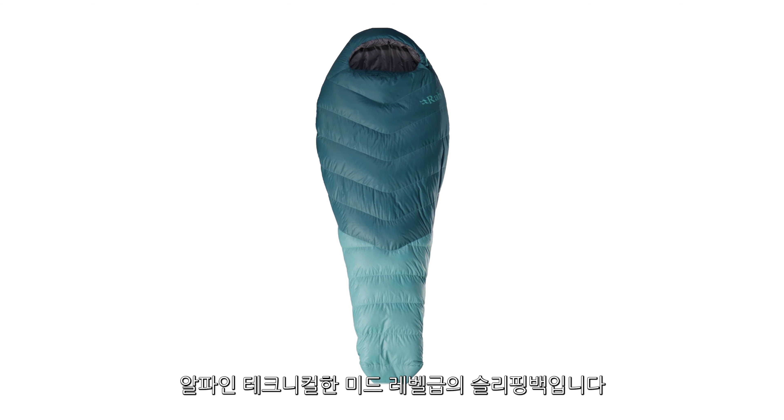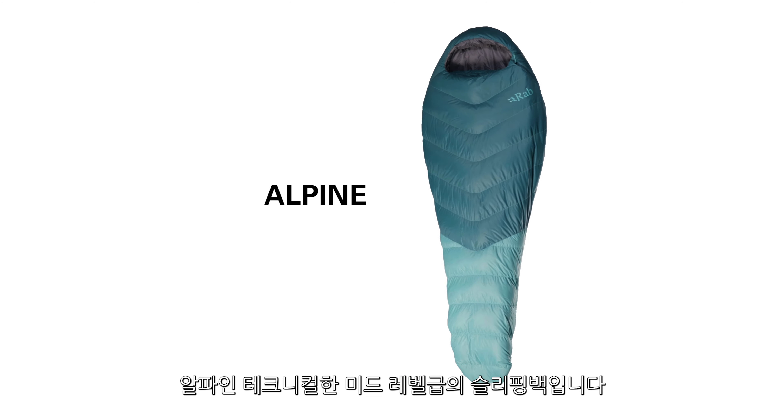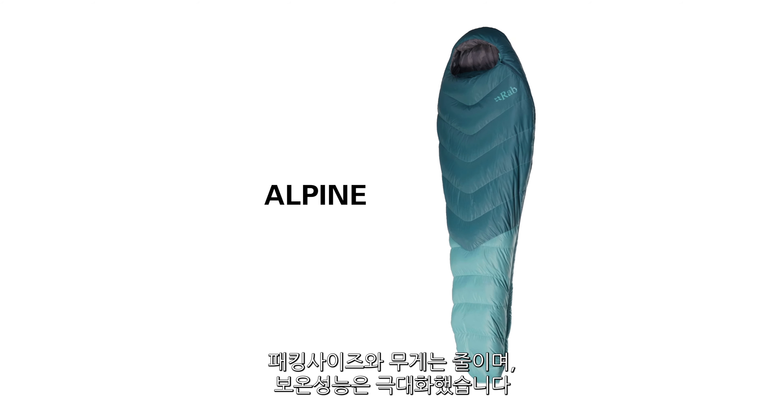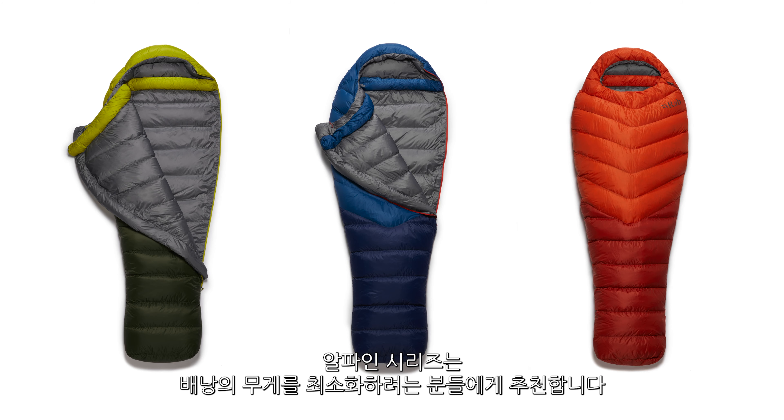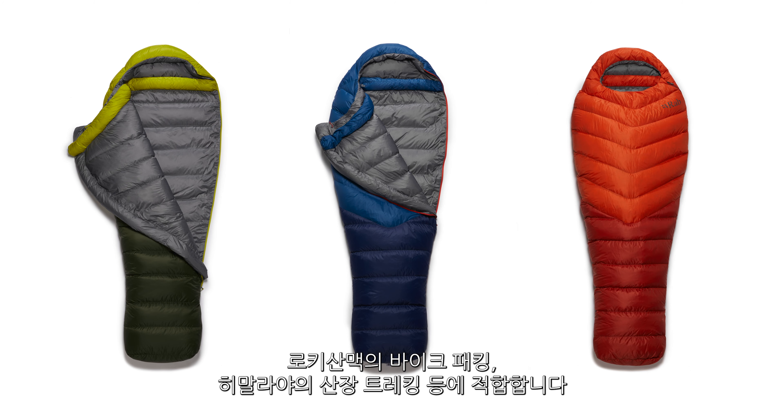The new Alpine range of bags is a technical mid-level bag which aims to maximise warmth while reducing pack size and weight. This range of bags is for someone looking to minimise the weight they're carrying. This could be anything from bikepacking the Great Divide to hut-to-hut trekking in the Himalayas.